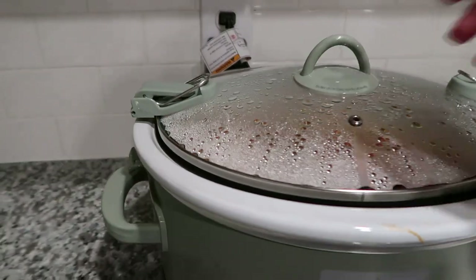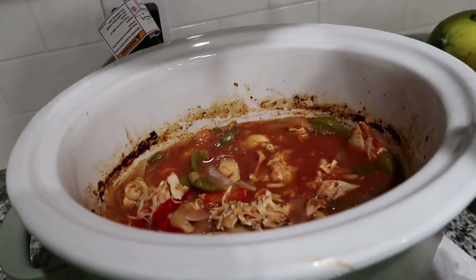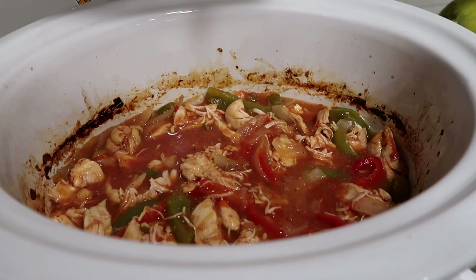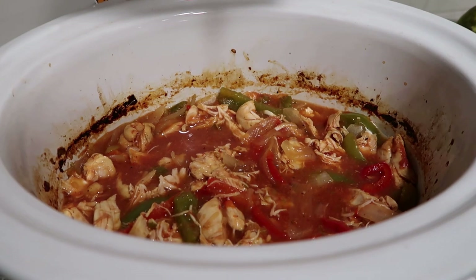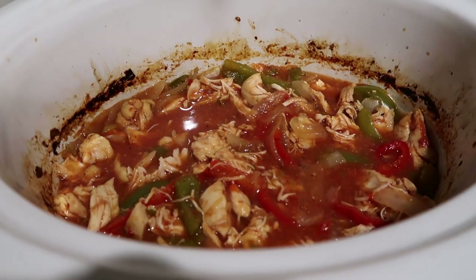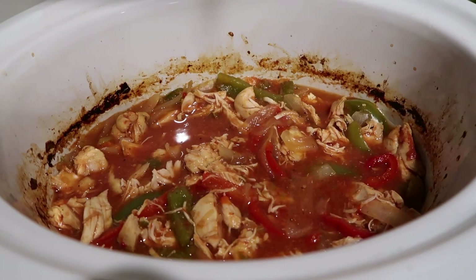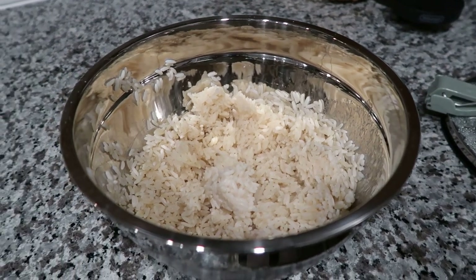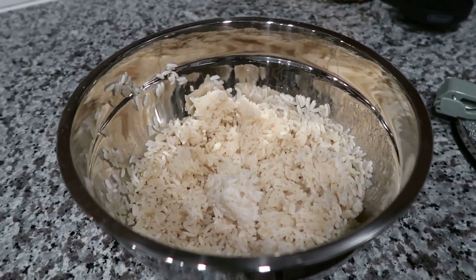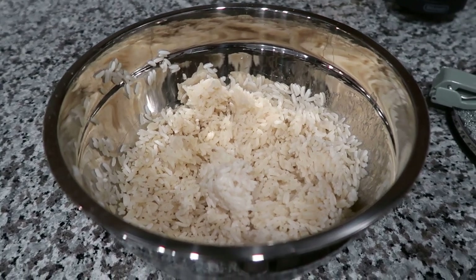The food is all done! It came out pretty good. It finished cooking — it was in there for over three hours on the high heat setting. I'm going to heat up some rice that we have as leftovers and I'll show you guys how it looks. We try to make a good amount of rice whenever we cook so we have leftovers for a future meal, and I think this was from yesterday.